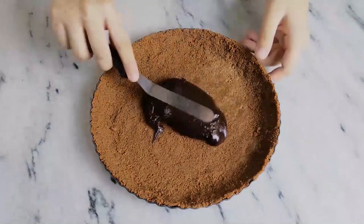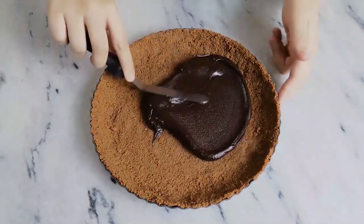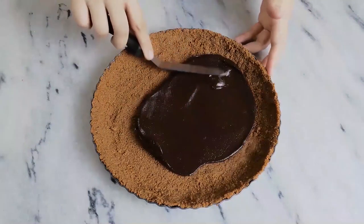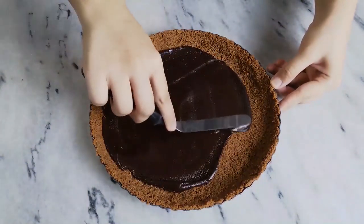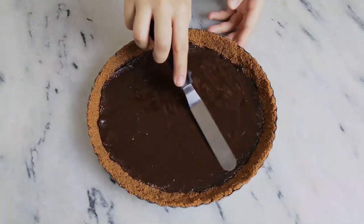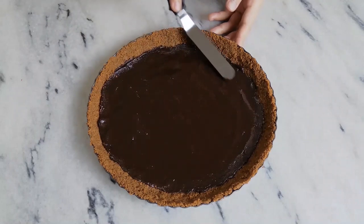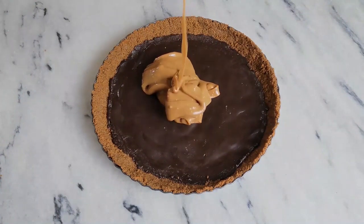After 10 minutes, add half of it to your chilled base and spread it out evenly. If you're new to my channel, don't forget to subscribe and hit that notification bell so you don't miss out on any future videos. Once it's even, place in the refrigerator for another 10 minutes, then add in your dulce de leche and spread it out evenly.